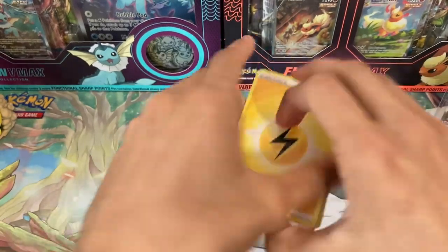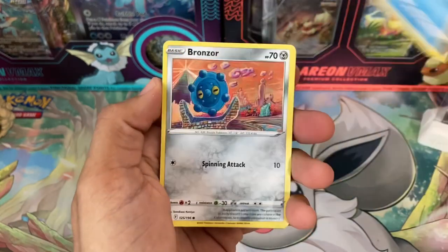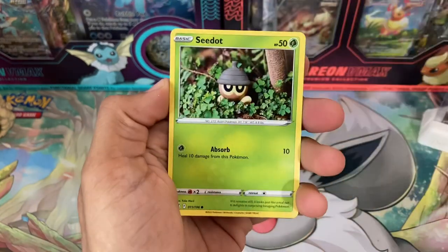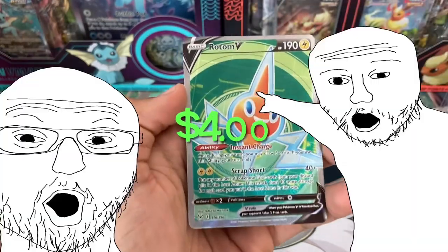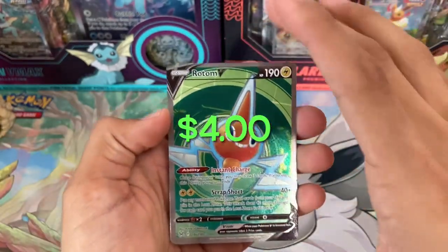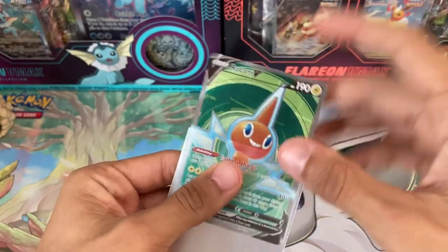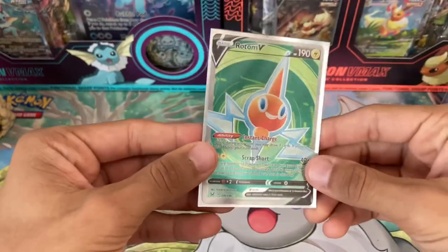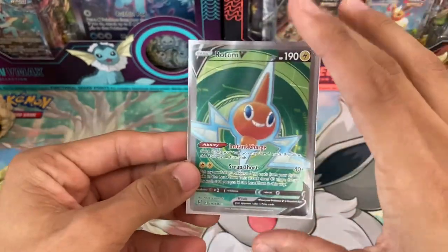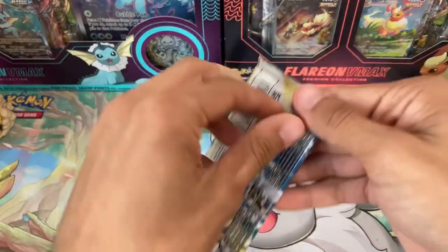I think this one has the Aerodactyl alternate art — that is my favorite card in this set. I want it so bad. Maybe bad enough to actually pull it right now. Horsea, Bronzor, Tynamo... Horsea again, Radiant... and a Rotom V full art! Not an alternate art but we will take it — at least it's a step up. It's finally a higher tier pull. I do love full arts, they're very clean looking, very simple, minimalistic — they're nice.